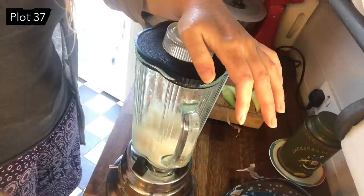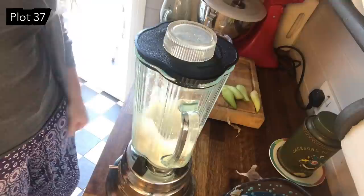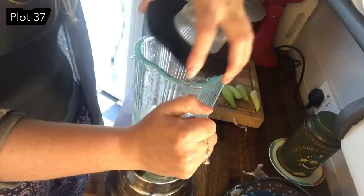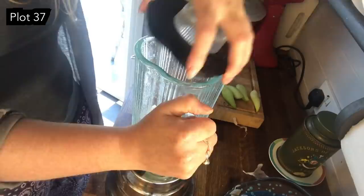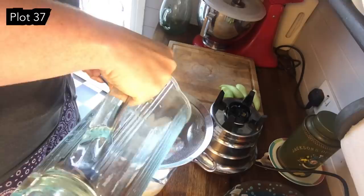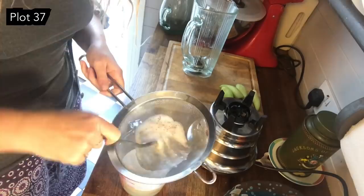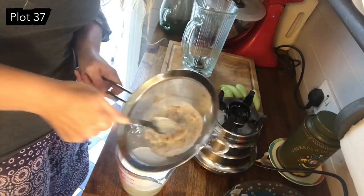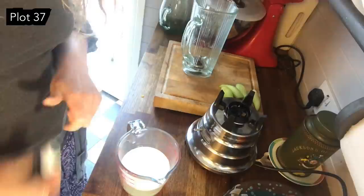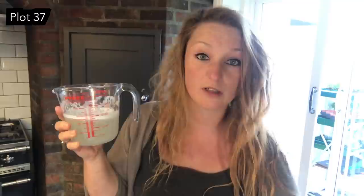You want to whizz it until the water has gone a milky colour and there's plenty of froth. Then tip it out into the strainer and rinse your jug out with a little bit more water — you probably want to end up with about 350 to 400ml of liquid. Just tip it through the sieve to wash a bit more juice through, push some of the foam through. Then add a couple of drops of tea tree oil. That's it really — just put it in an old kitchen spray bottle and go up to the plot.